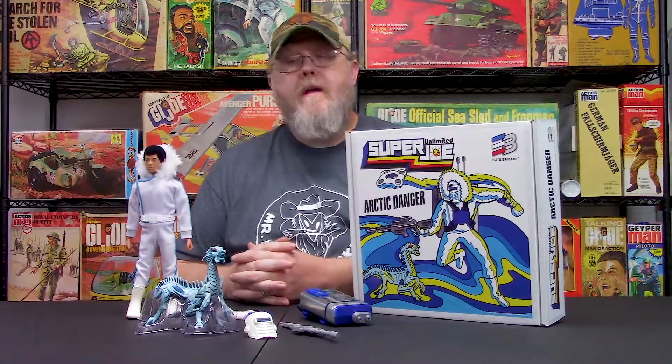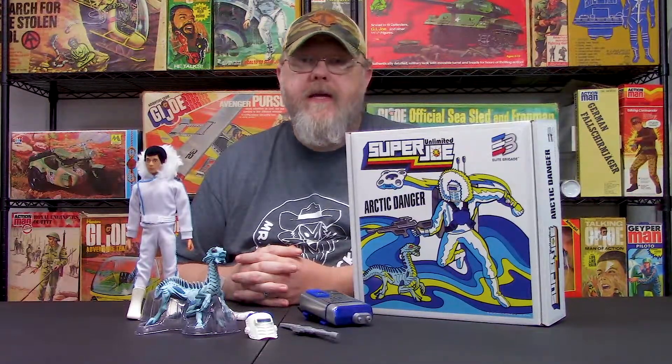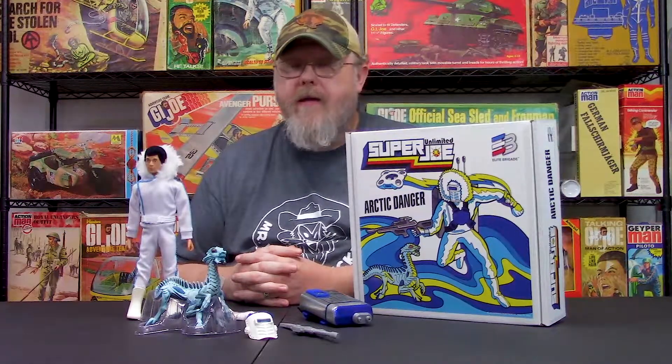Hey folks, welcome back to the Cobbswold Collectibles YouTube channel. I am Greg Brown, the president of Cobbswold Collectibles. We've been gone for about a couple of weeks. We've been doing some shows. We just wrapped up the Kentuckiana G.I. Joe Toy Expo last Saturday in Louisville, Kentucky. Had a blast. Got to see a lot of you guys out there, guys and gals, and just had a really good time.